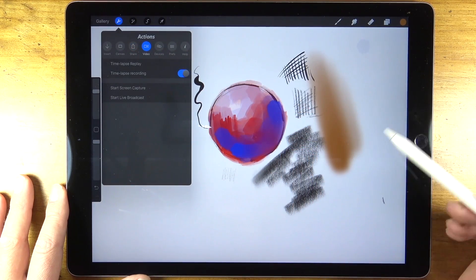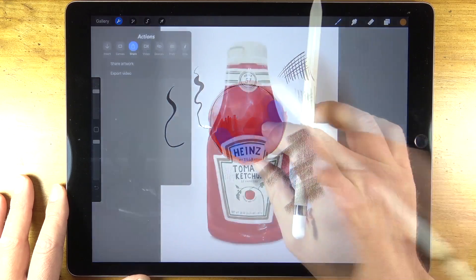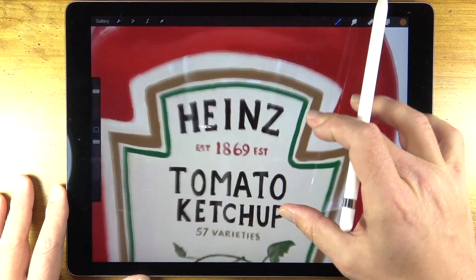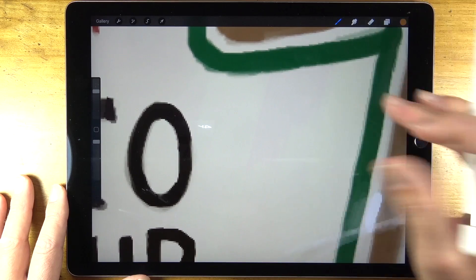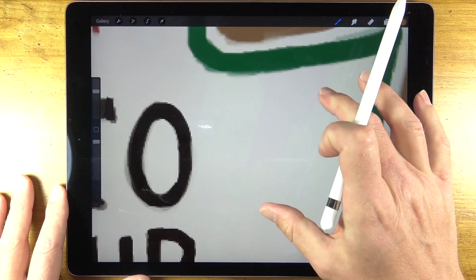All of these options are available under the actions palette at the top. You can also zoom in extremely close to handle all of those small details, and really work almost pixel by pixel if you prefer.